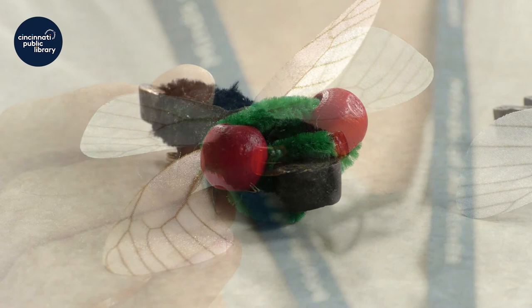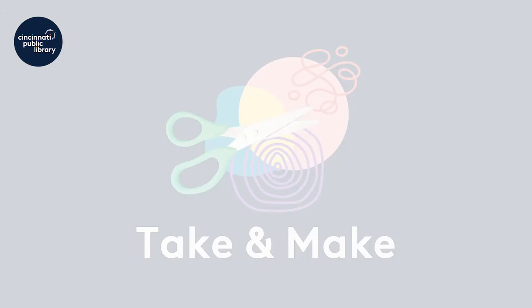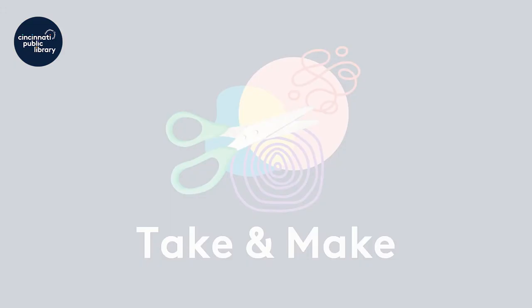If you would like to learn more about cicadas and have fun with some more cicada activities, check out the library's YouTube channel, our website, and our program calendar. Bye! Get free arts and crafts videos with your library card.